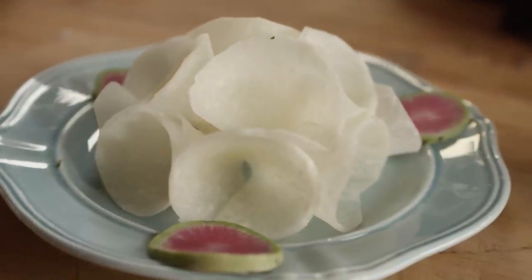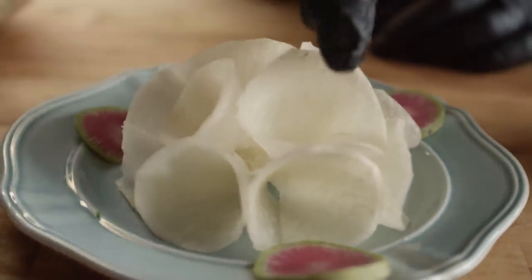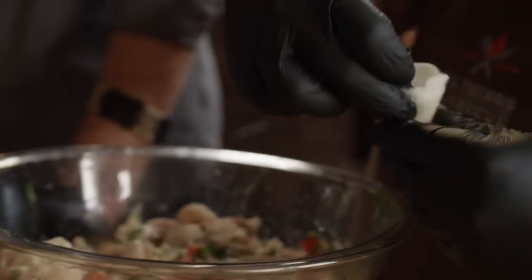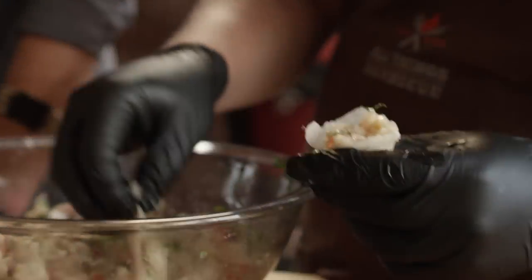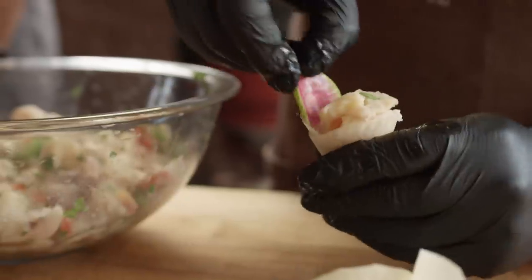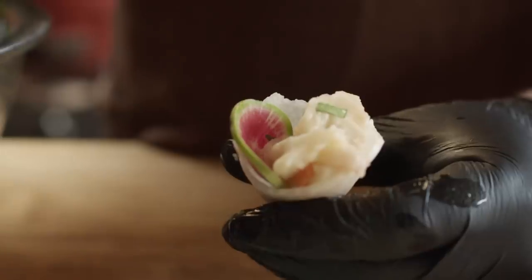This is a neat idea. It was actually Eric's idea to take this jicama, slice it nice and thin, and essentially use it as a taco shell. But it really folds up into a nice little cone, and then you can fill it with the ceviche. Just fill it right up, and now you've got little finger food ceviche. Maybe slide in some of that beautiful watermelon radish. That's like the perfect hors d'oeuvre for any summertime party.